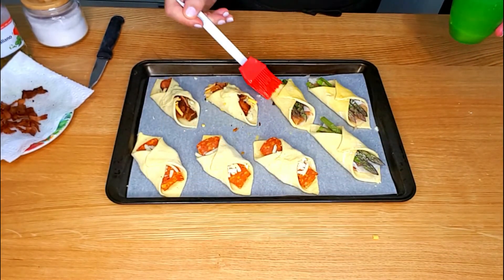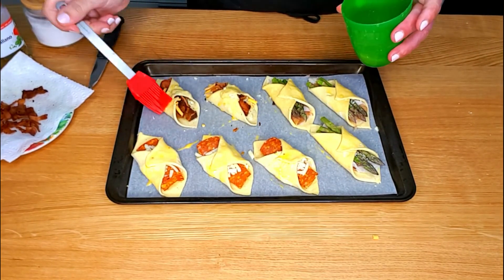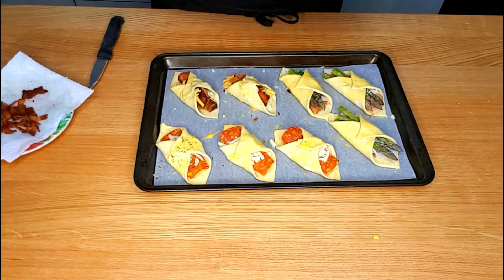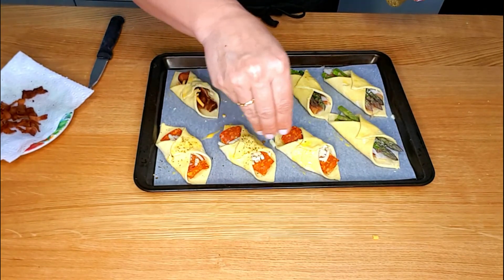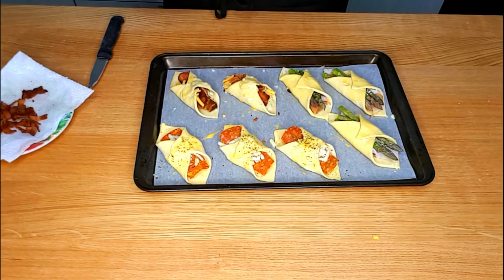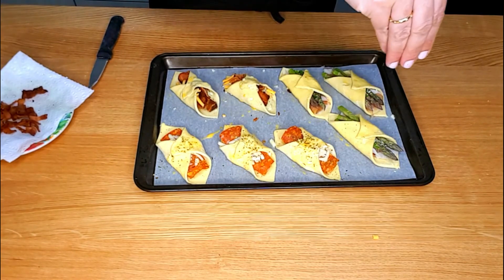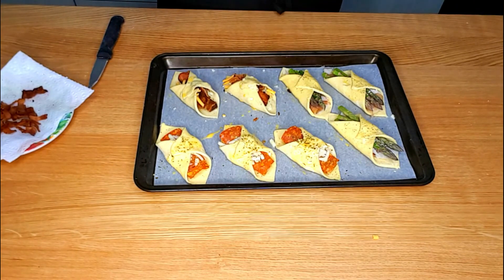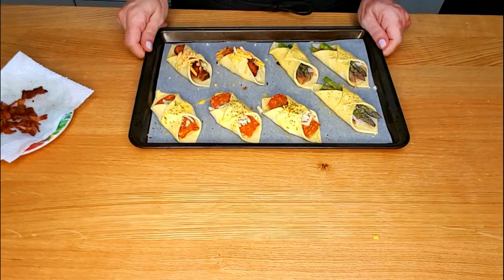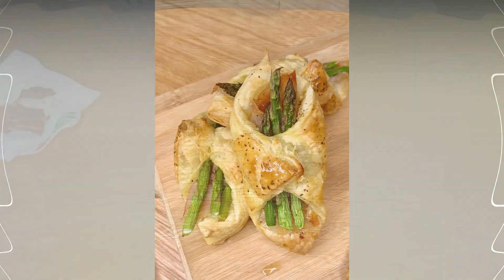Brush the tops with the remaining egg wash mixture, then sprinkle some black pepper or your favorite spices on top, with more cheddar cheese for the one with bacon. Then into the oven they go at 400 degrees Fahrenheit for about 25 minutes, or until golden and beautiful.